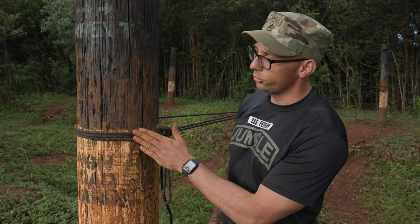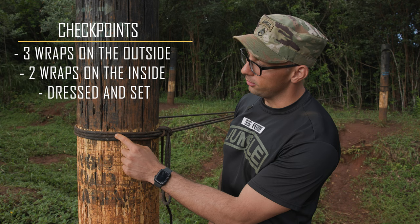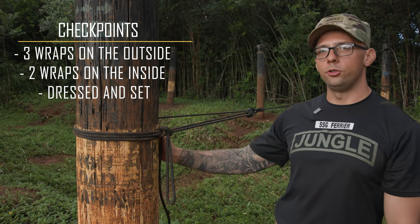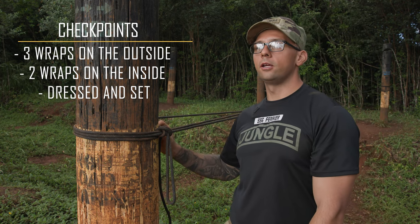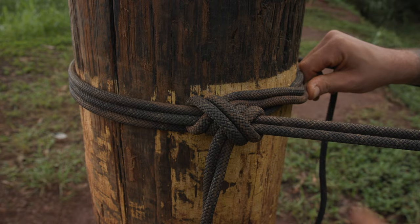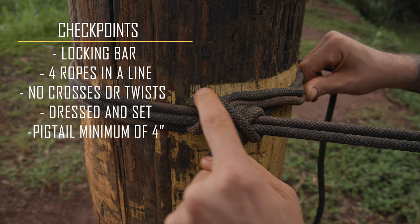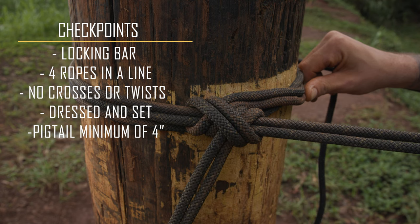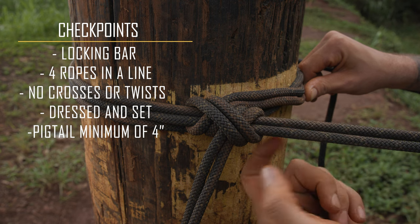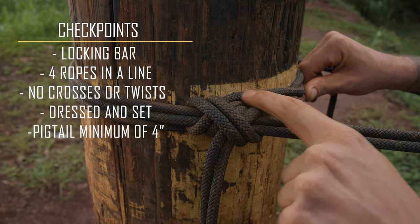Once we've checked the clove hitch, we're going to check our wraps. We're going to make sure we have three wraps — they're dressed, set, and in a downward motion going all the way around. On the inside, we'll have two wraps. There will be one line that goes above the other wrap — that is okay for that one cross. To check our clove hitch, we're going to ensure that we have two lines coming in and they're feeding all the way around, creating a locking bar and then exiting out. We'll have a total of four ropes in a line, all being traced with no crosses and exiting the same way.